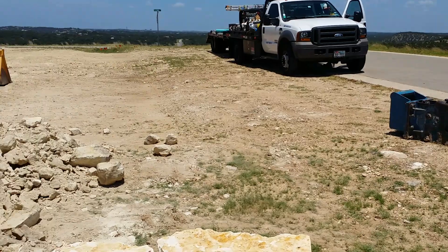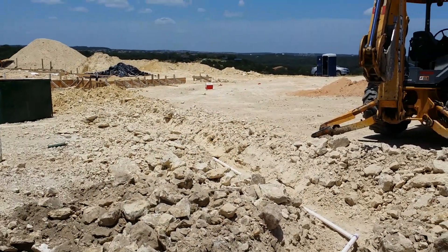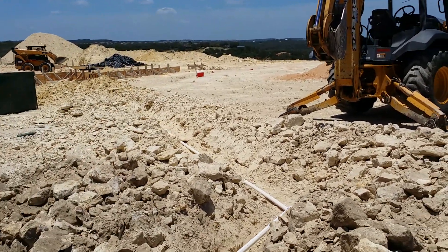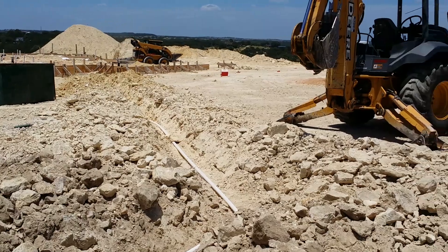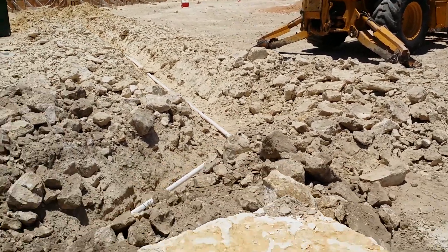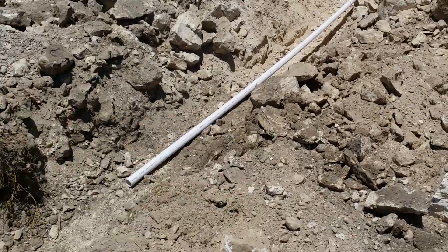They bring in the heavy machinery to chip out all the stone, and hopefully they put sand underneath this pipe to give it a little bit of support on the bottom so it doesn't break or anything. It says 330 PSI on the pipe, so it should be good.